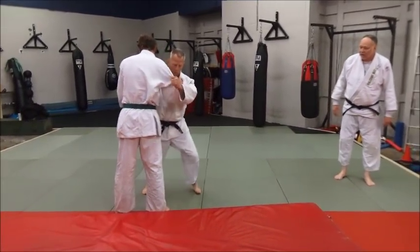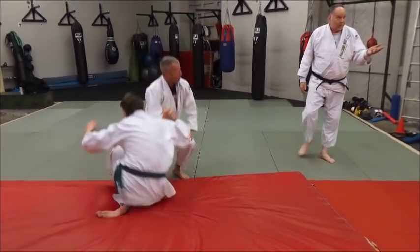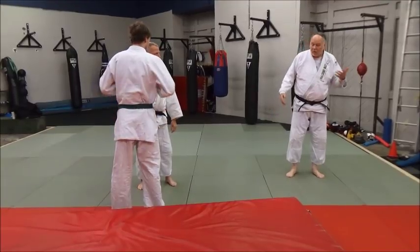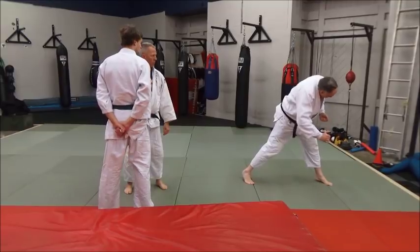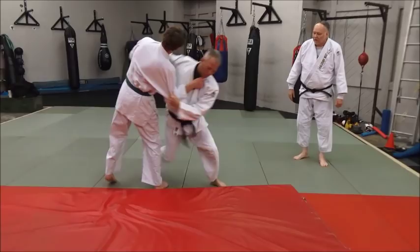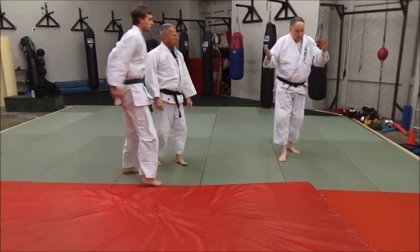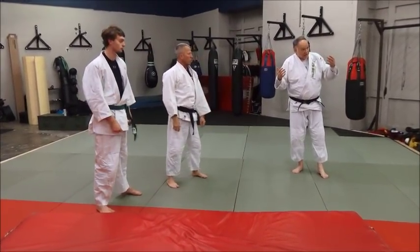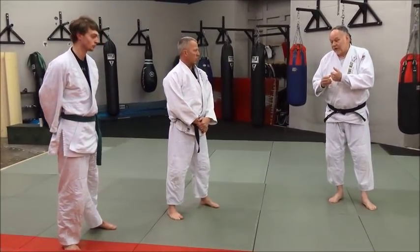Now you can sweep the legs — kind of an Osoto Guruma, a wheeling action. But by planting your foot, you get a lot more power as you rotate in. Simple stuff, but simple works. Just because it's simple doesn't mean it's simplistic — it means there are not a whole lot of moving parts. It's a screw throw on them, really. And it's a very powerful throw.